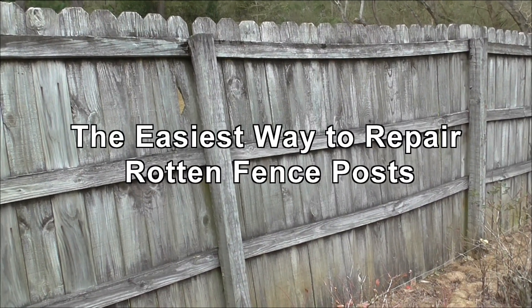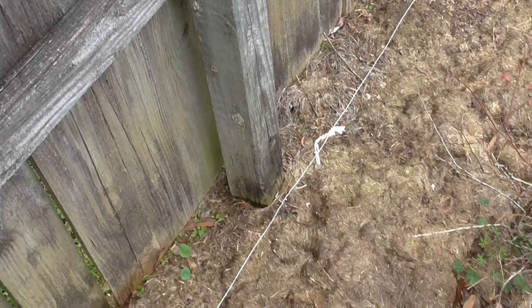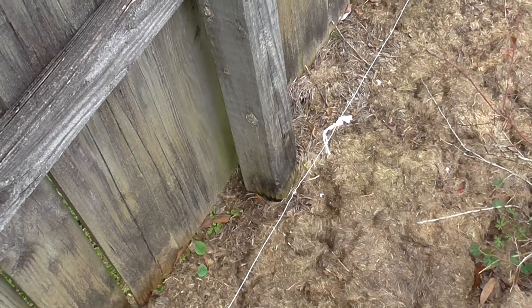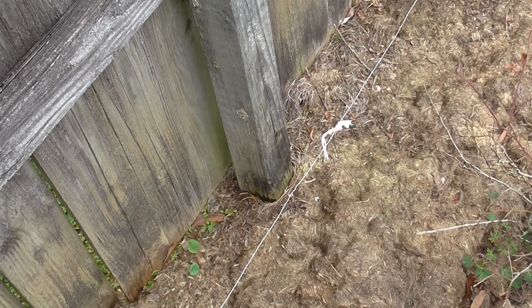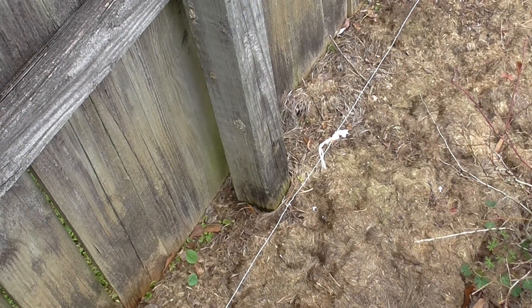If you have an old fence, sooner or later you're going to get a rotten fence post and that's going to have to be replaced. There's a hard way of doing this and there's an easier way. Let's try the easy way.